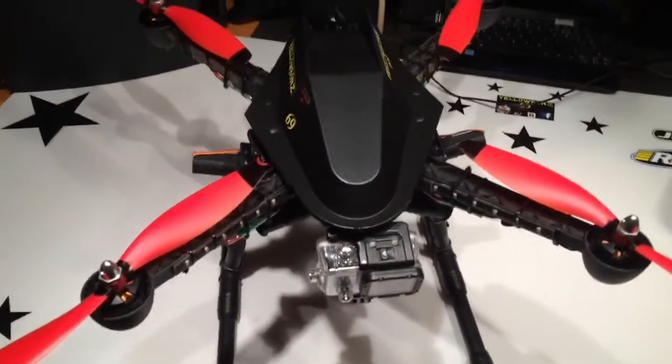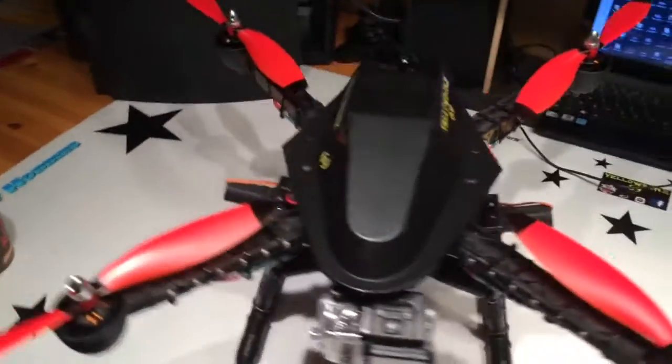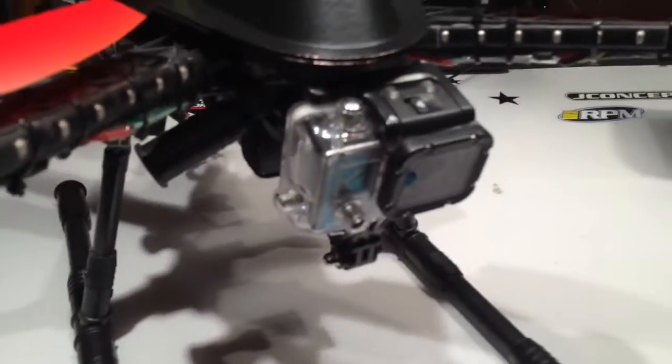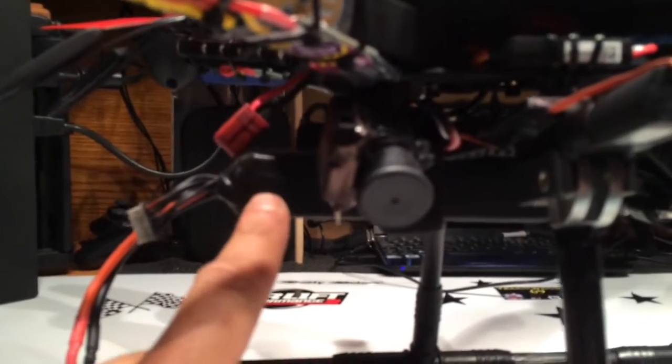Well, I jumped ahead as I usually do quite a bit, but here's the finished product. I've redone the canopy, added in some red props. I got the GoPro installed again. I've changed to a 4S battery — these are the 50C ones, so I'll use these for now since there's three of them.